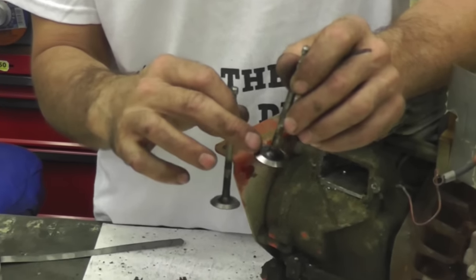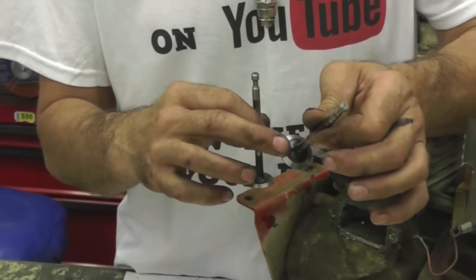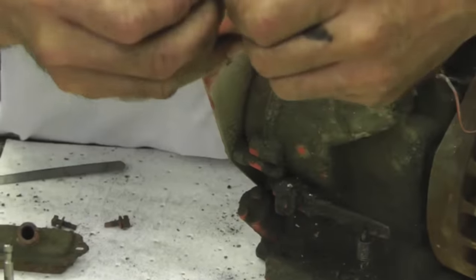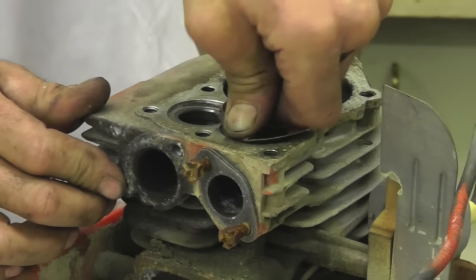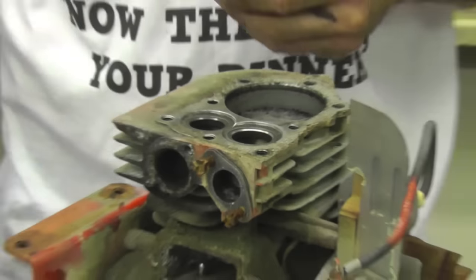I got them all resurfaced, all nice and smooth. Some of these are at different angles — this one's at 45 and this one's at 30 on this particular Briggs engine. All these flathead engine valve jobs are the same. Another little trick: for cleaning the seat, take a piece of emery paper, tear it, and stick it down in here so you can clean that seat. Make it all nice and shiny, and you can do the same on the exhaust.